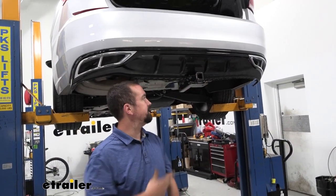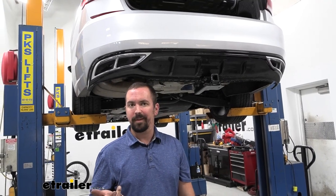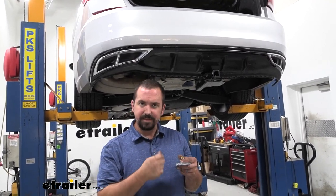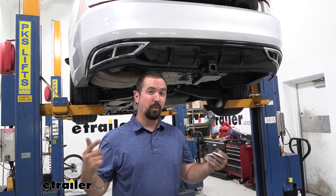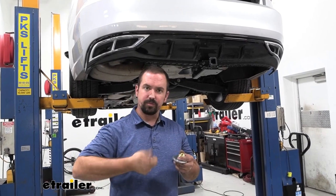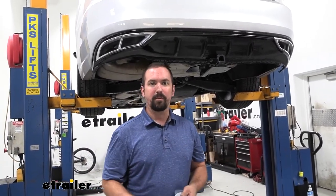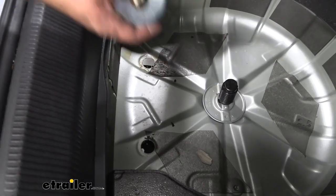A helpful tip: those nut plates have a powder coat on them and sometimes it gets into the thread portion, making hand tightening tricky. Before putting them in, take your bolt and run it through with a socket or impact to clear that powder coat out — it'll make threading much easier.